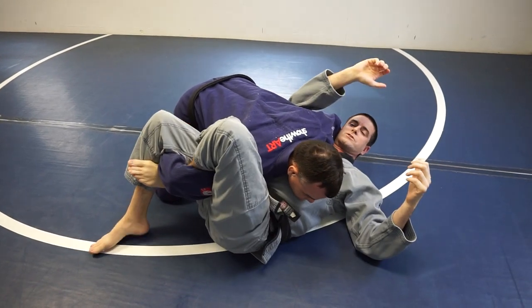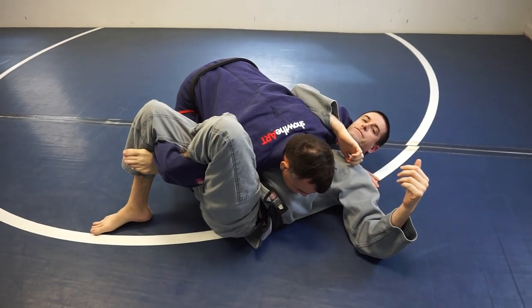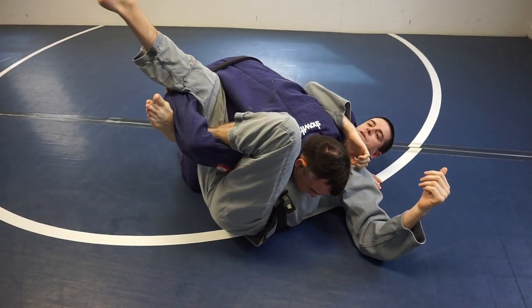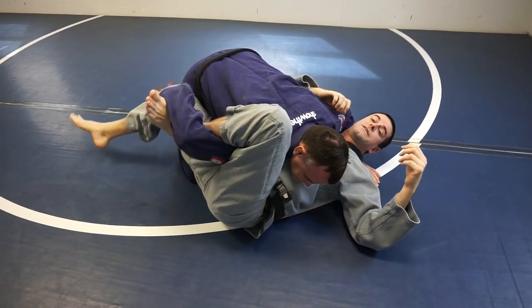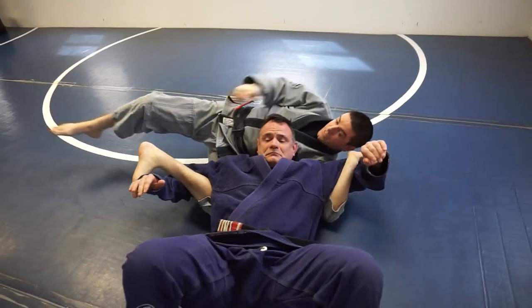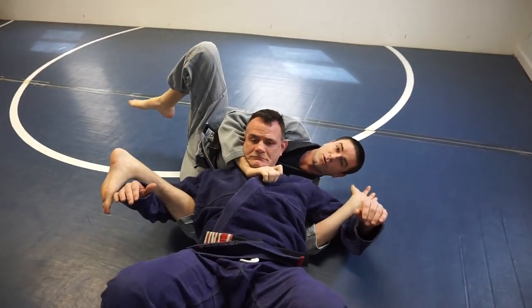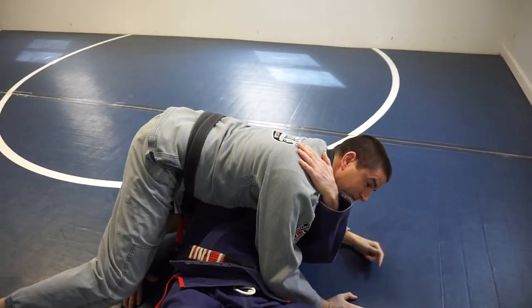From here, he might look to start stacking me or anything, but I'm going to keep tight control on this, and I've got a couple options. The first is I can start to raise this up to the point where he can't shrink it out, or he may decide to roll forward. From here, I can either take crucifix and look for a choke, or if I want, I can roll up with him and finish him right there.